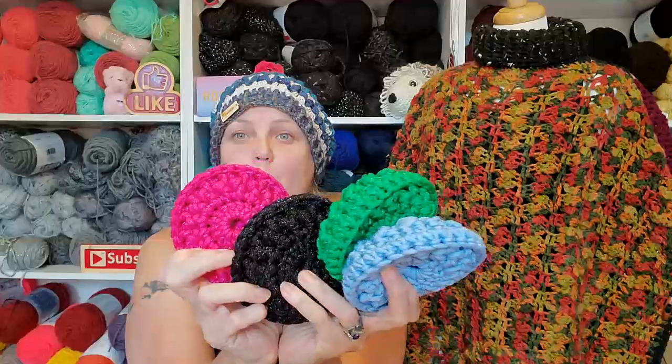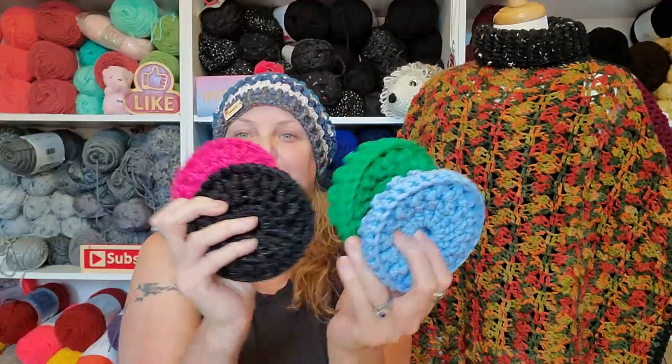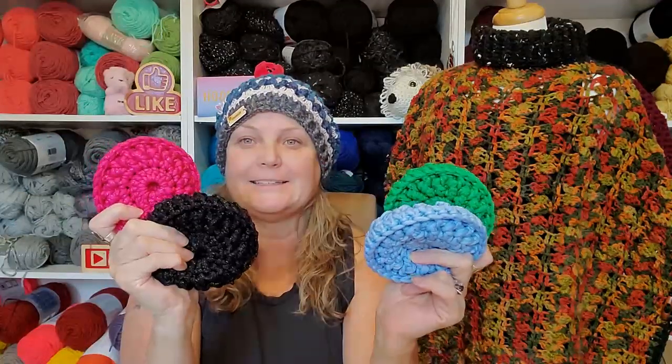And so I have this tutorial coming out this Sunday — so check back for that. Love it. The tutorial for this hat is coming out next Sunday, so I'm excited for that.